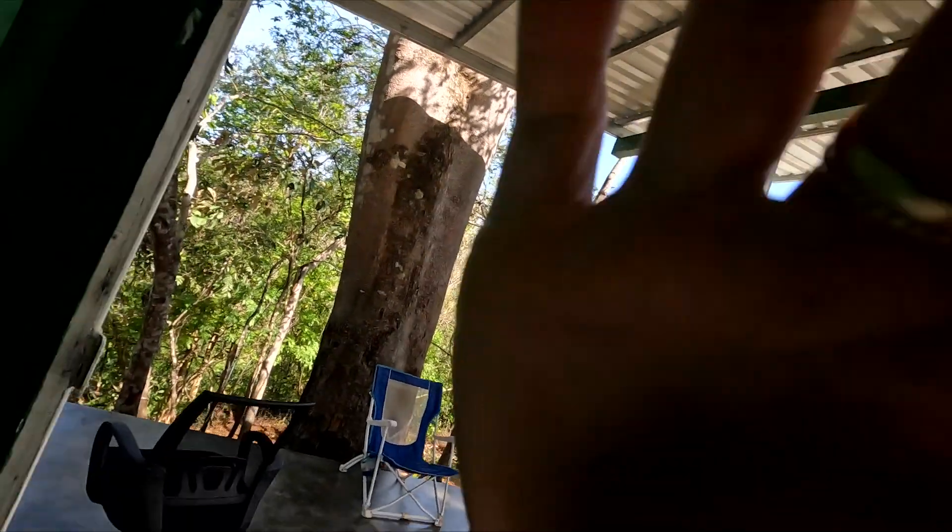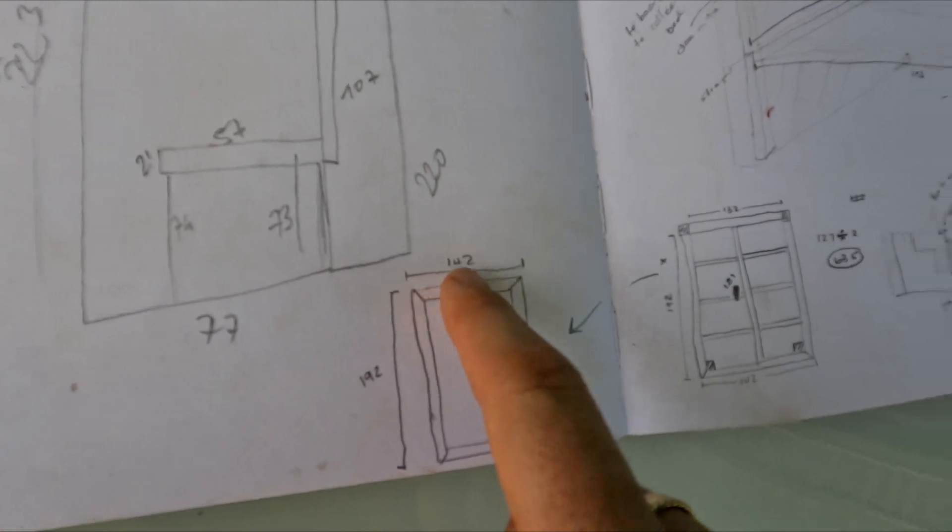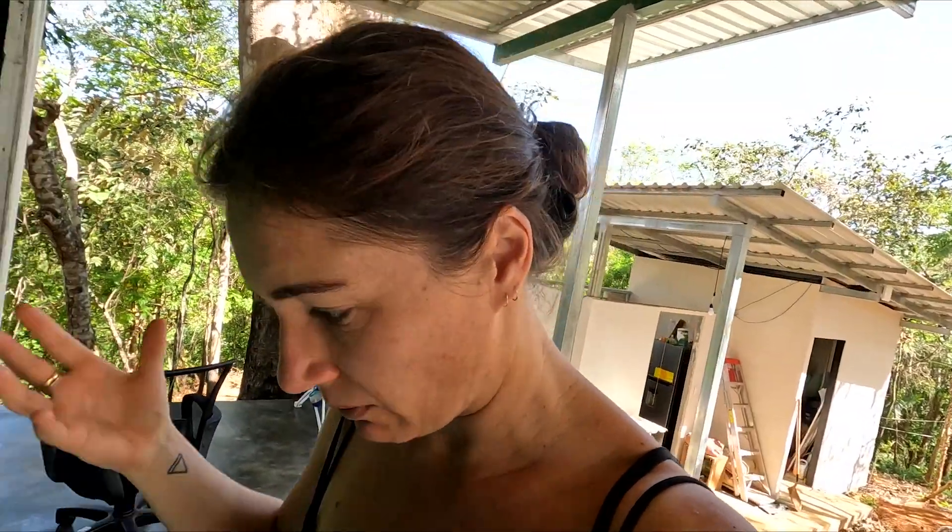The first thing we need to do is this frame, which is 192 by 142 centimetres. We don't work in inches even though our bars are in inches — it makes everything very confusing. If we manage to get those things cut and assembled today, I'll be very happy.